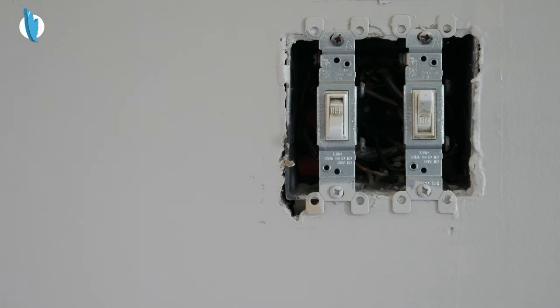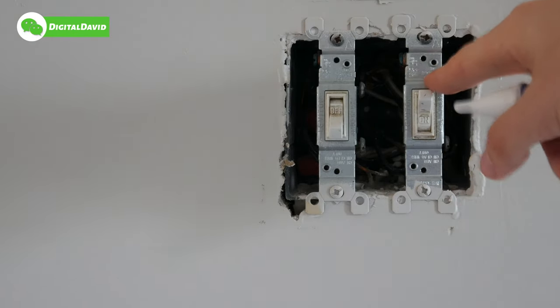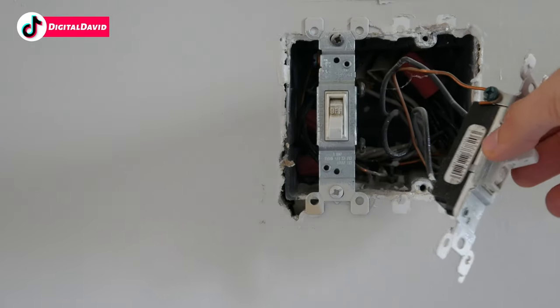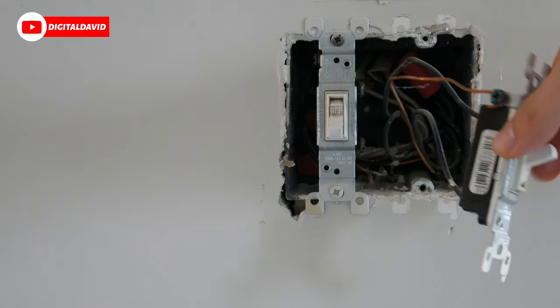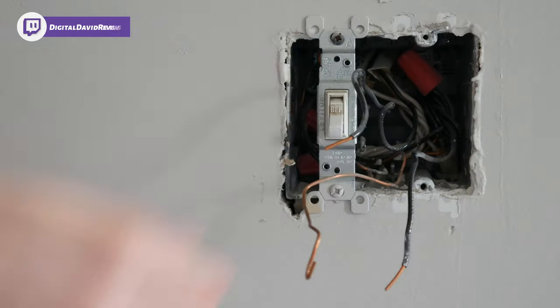Now let's remove the two Phillips head screws and remove the old switch. Now that we have the old switch removed, go ahead and take a picture of how everything is configured and wired in your box, in case you need to reference it later. Now disconnect the wires and let's get the new switch installed.